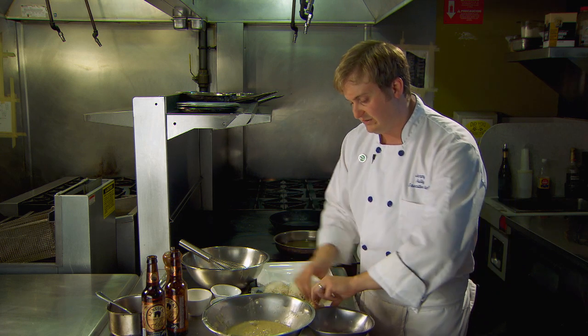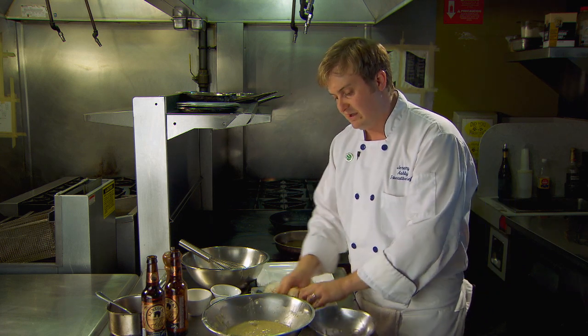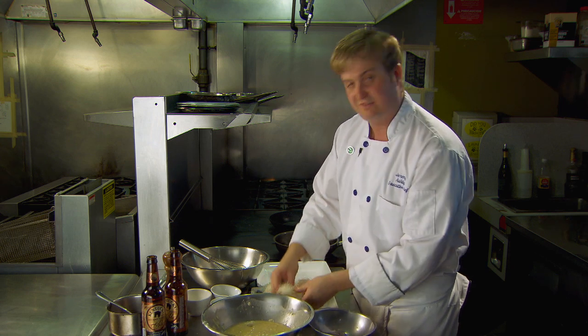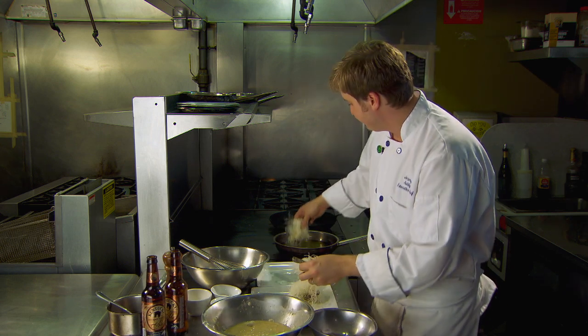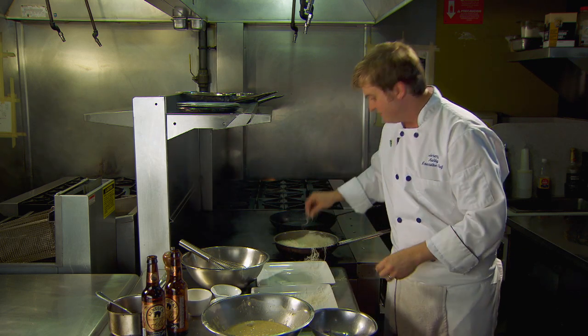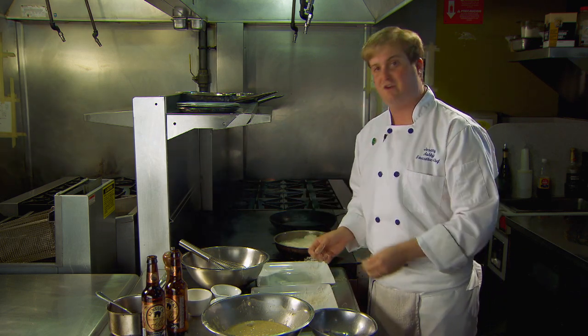And then right into the pan for a nice shallow pan fry. The pan fry is what we want to do instead of a deep fry, just so it doesn't get too oily, because this is a nice light dish. You can see it fry right up — it's going to give you that big poofy look and great plate presentation.